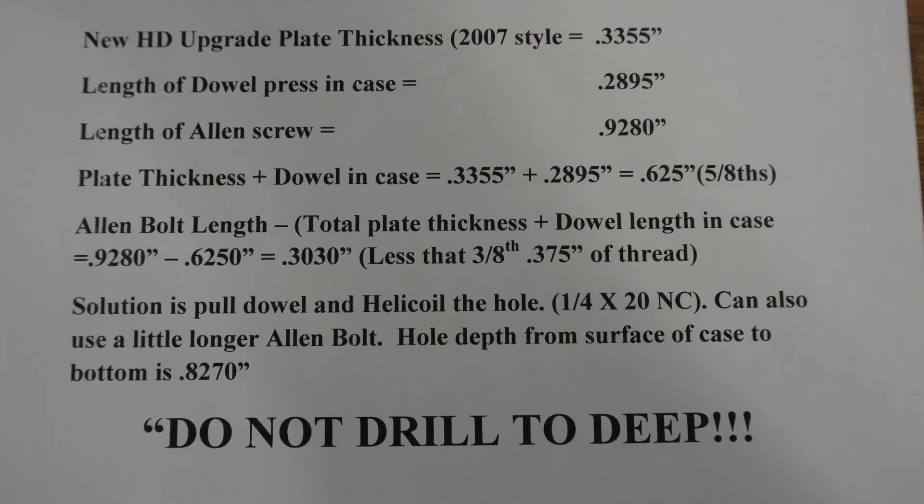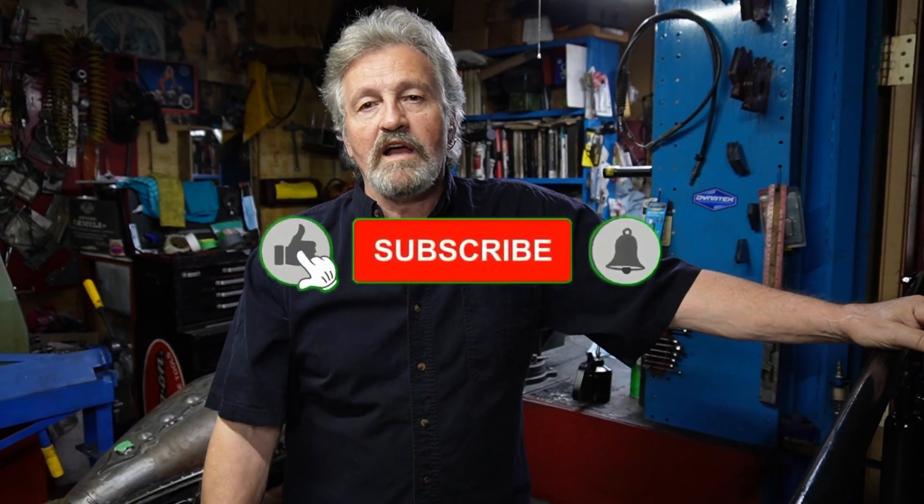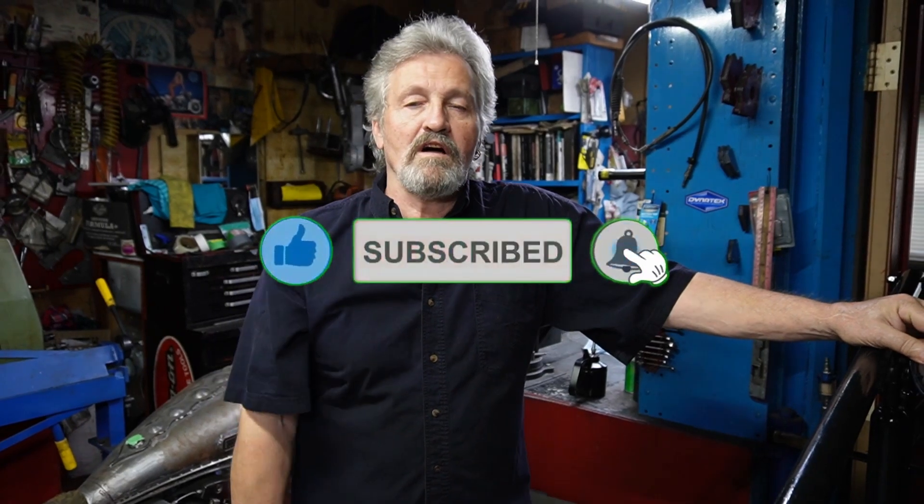Hope that helps you with the fix. If you enjoyed this video today or found it helpful, like, subscribe, ring the bell — those things all help our channel to grow. Follow us along with our other videos as we have new ones coming out. Hope to see you in the next one.